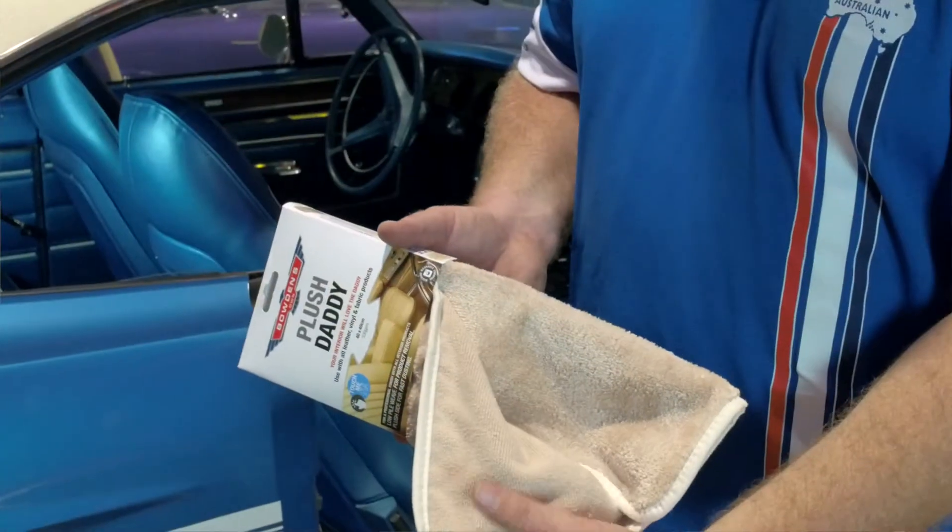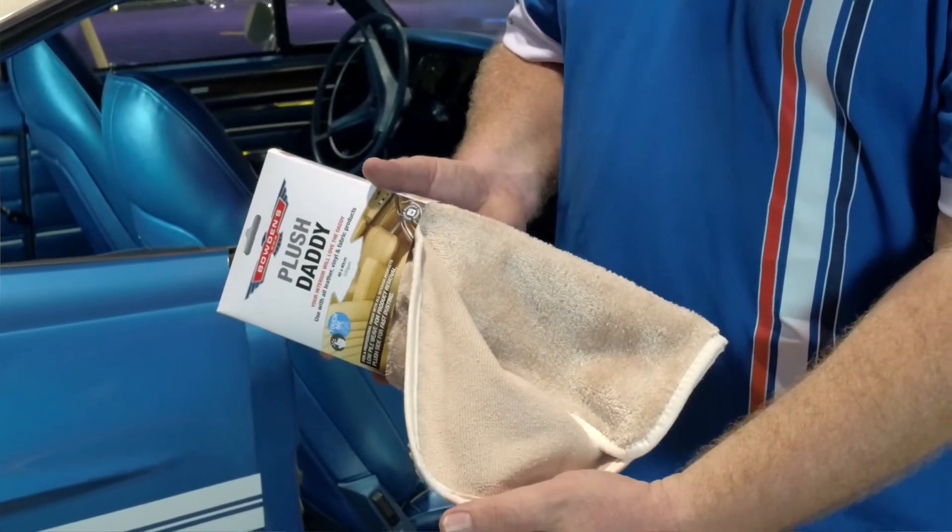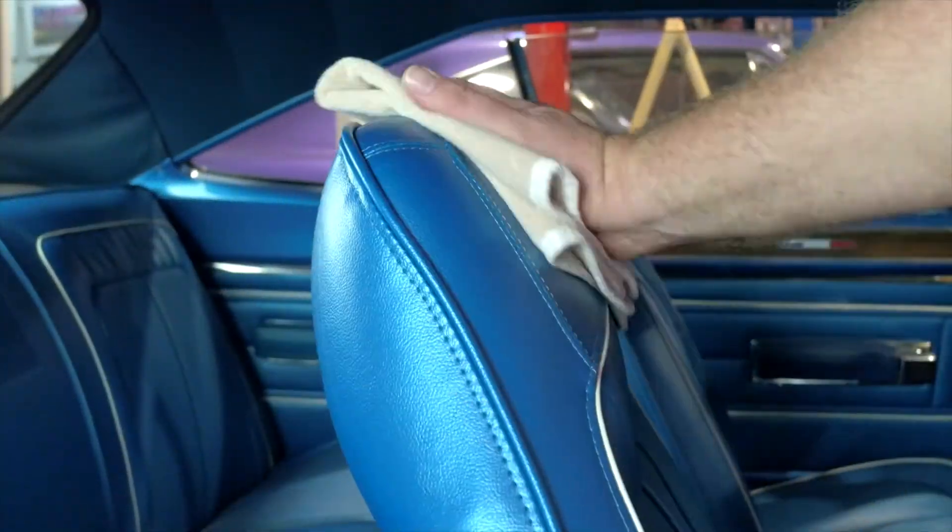Now the other side is this low pile nap. What this is for is the removal of all our interior car care products — Vinyl Care, you can even use it with Fabricadabra. Does a brilliant job. It's well worth getting. Have a go and let us know what you think.